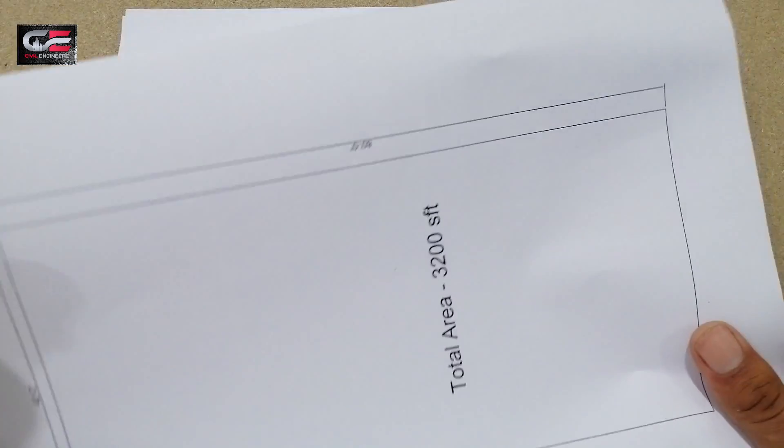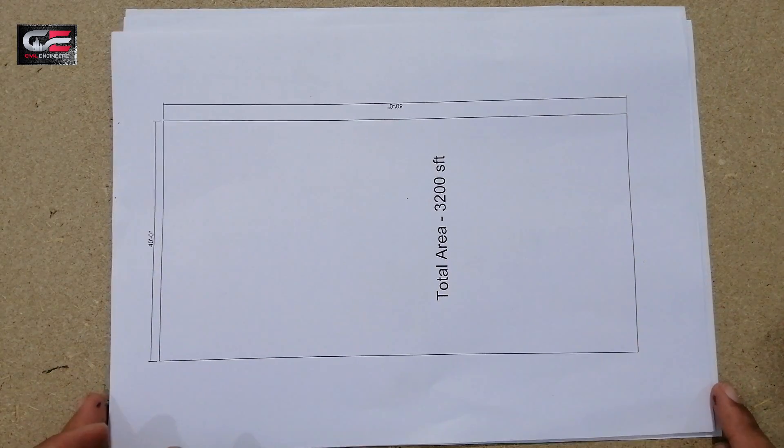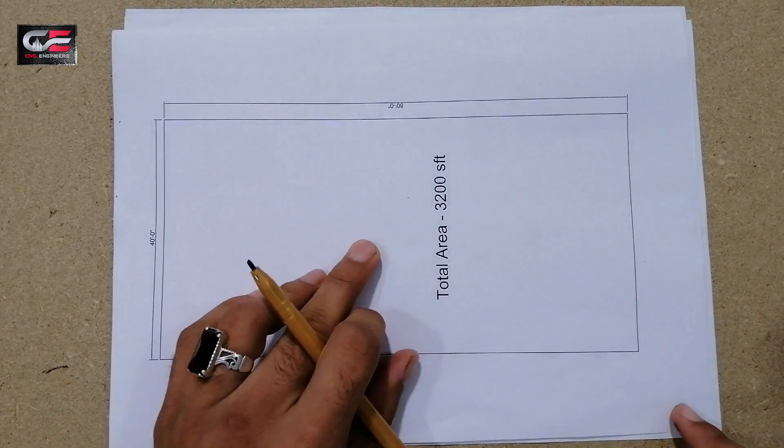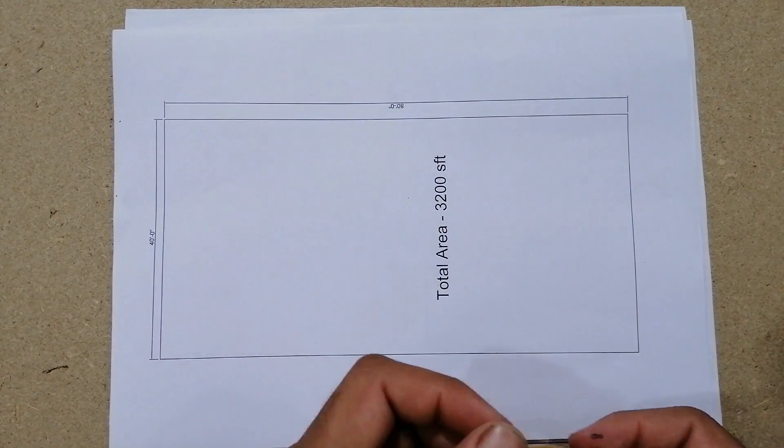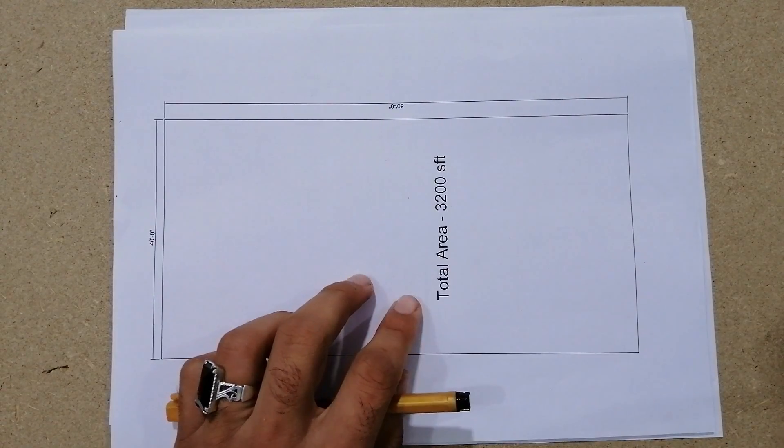The total area in its dimensions is 40 by 80 feet. If you have any questions related to this topic, please comment and I will try to reply. Thanks for watching — see you in the next video. Goodbye.